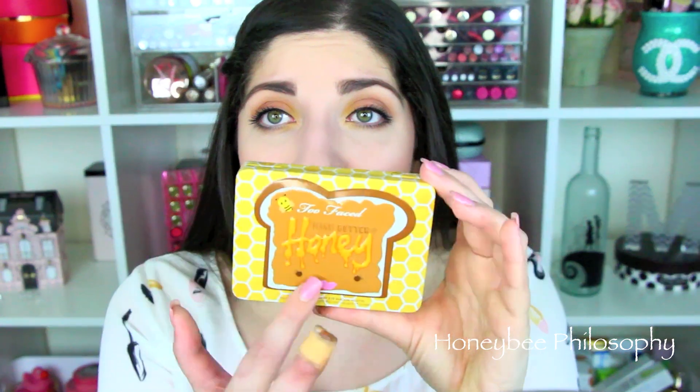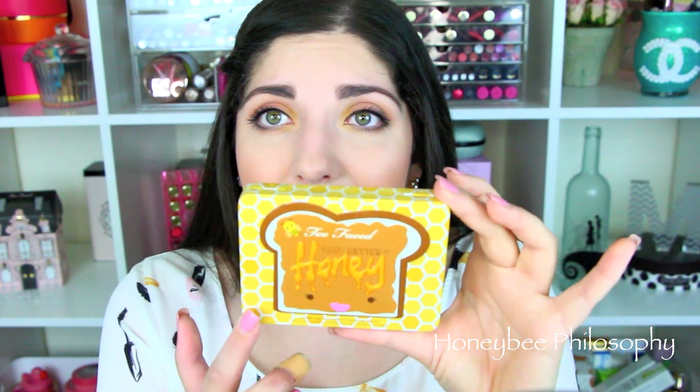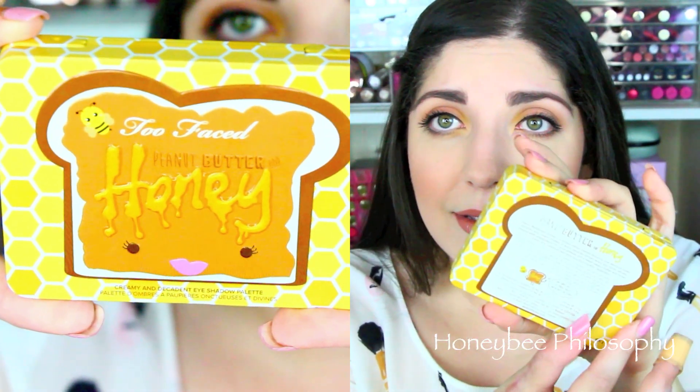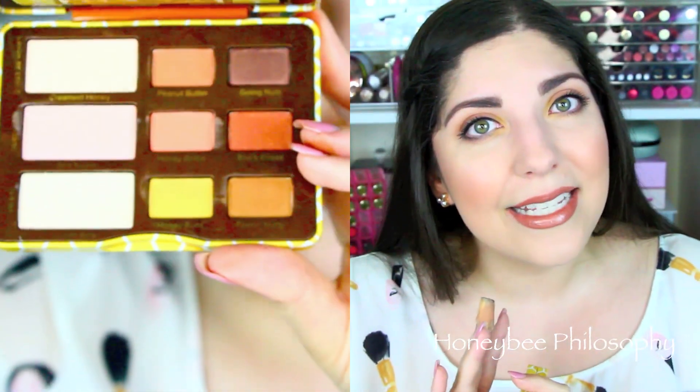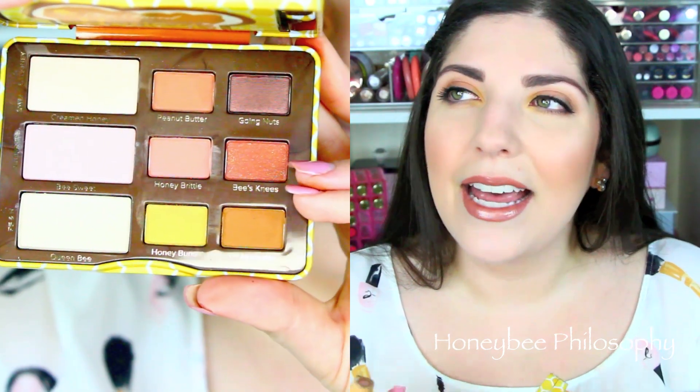It has a honeycomb pattern on the outside — like, how stinking cute is this? I do not have the Peanut Butter and Jelly palette; that was a palette I had similar colors to and just didn't feel like I needed. But I'm really glad I tried this one out because overall I am enjoying it. The packaging: I love that it's their metal packaging with the magnetic closure on the front.